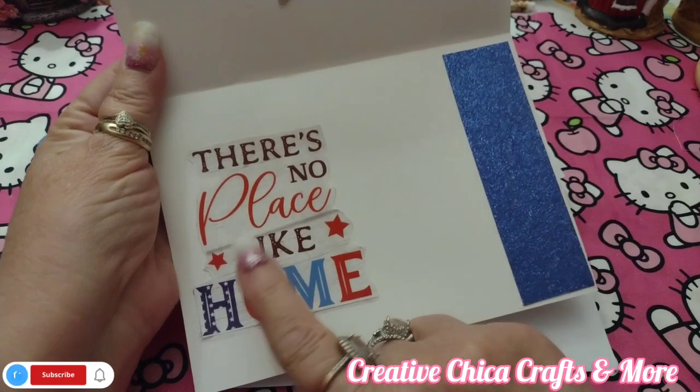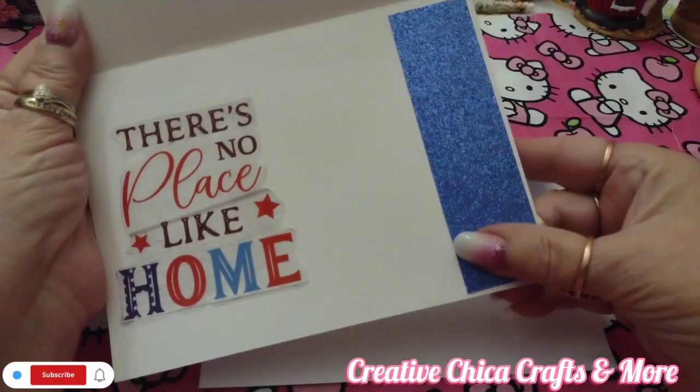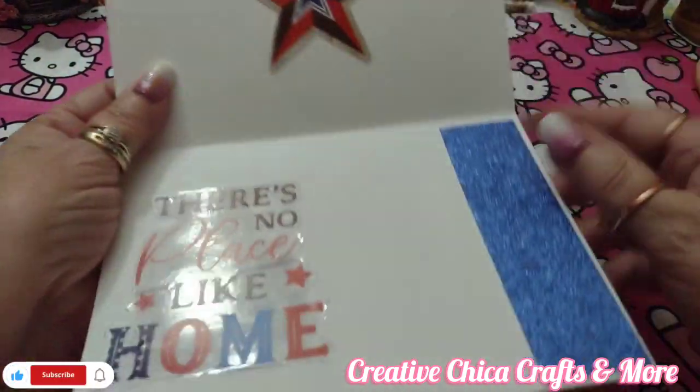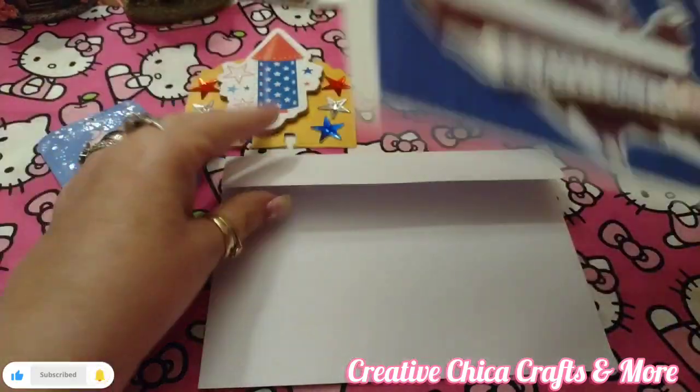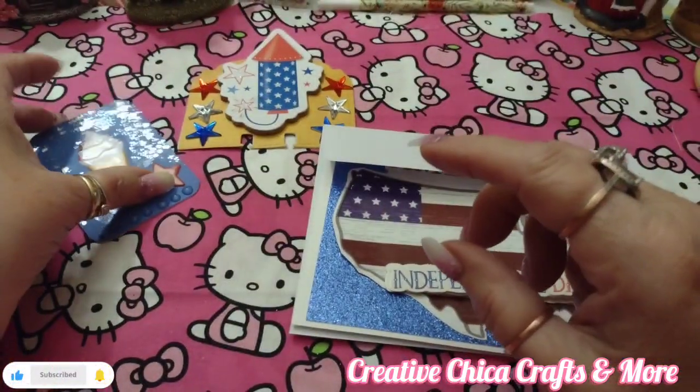I used a blue glitter paper as the background. Inside I put another window cling that says 'There's no place like home,' along with a little piece of scrap paper I had left over, and then I cut that star out. I think it turned out really cute.